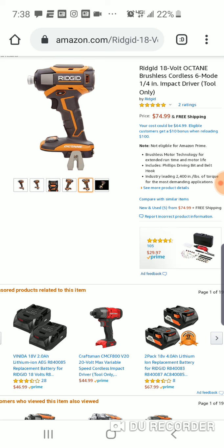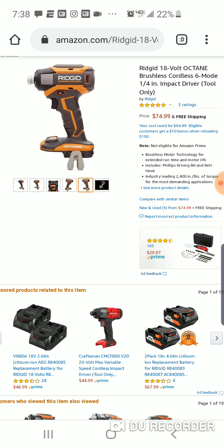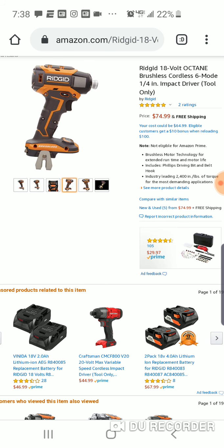We'll continue testing this Rigid to see how high we can get on that. Anyway, $74.99, free shipping — great deal. This was usually $129 bare tool. And if you want to buy the kit and return it, you get this for $70. That's about as low as we got it down to — paying an extra four dollars is not really a concern. Also, if you sign up for something here, you get a $10 reloading bonus.